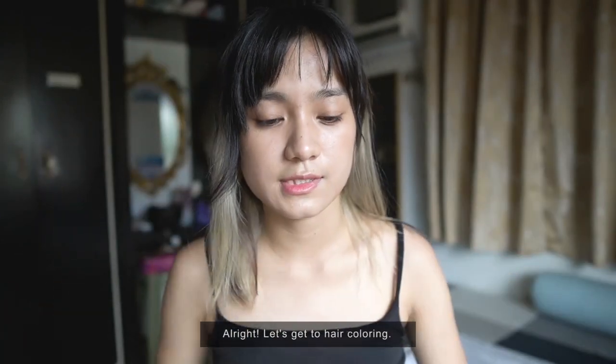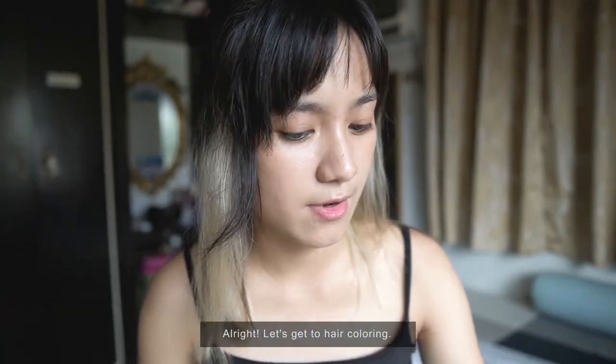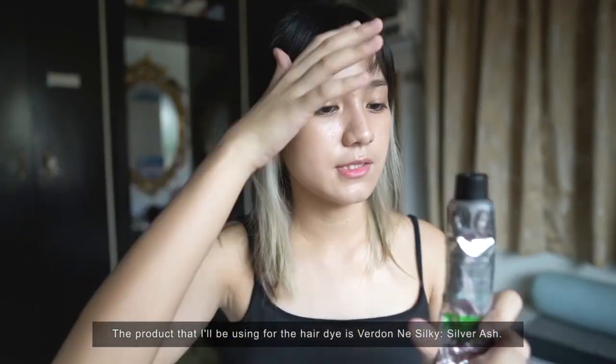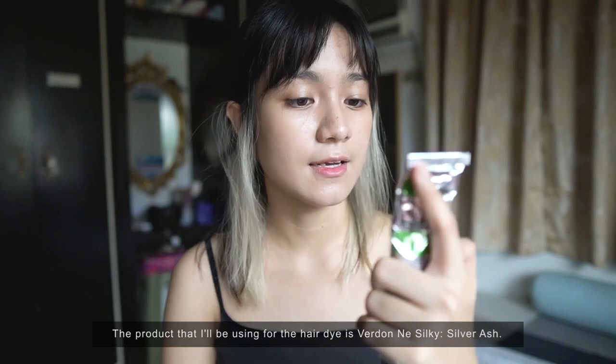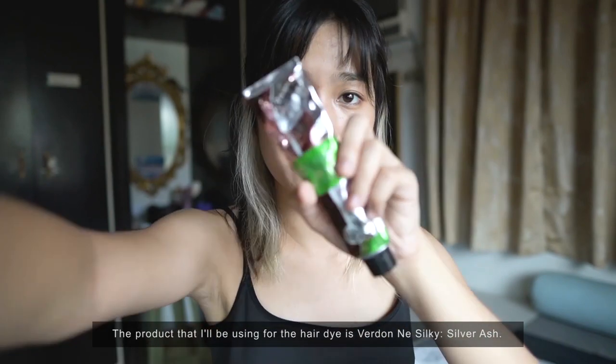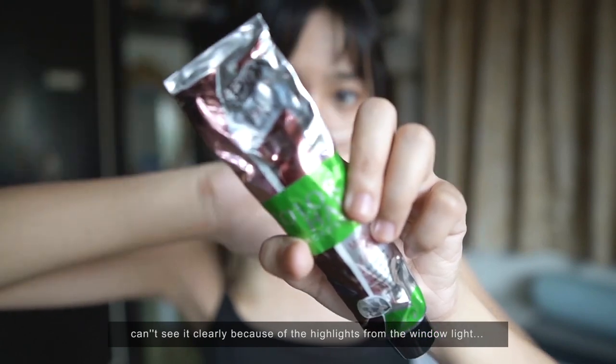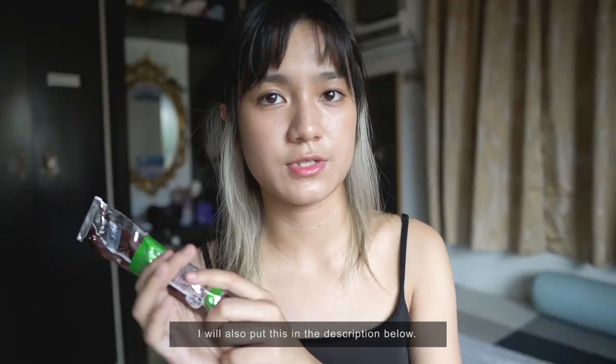Alright, let's get to coloring the hair. The product I'm using for the hair dye is 'For Dawn Silky Silver Ash.' The highlight from the window light is intense so it's hard to read, but I've put it in the description below.